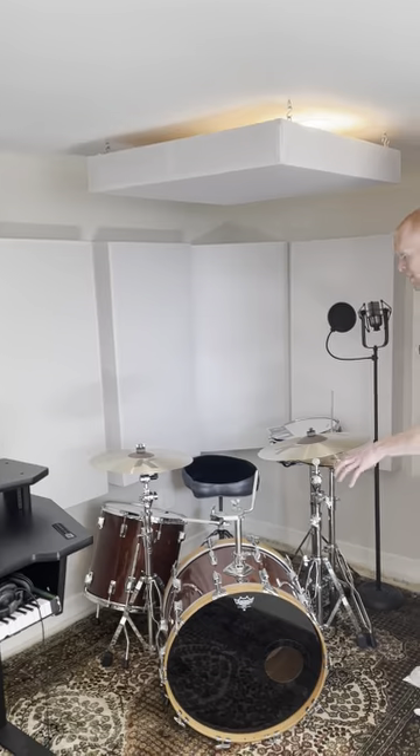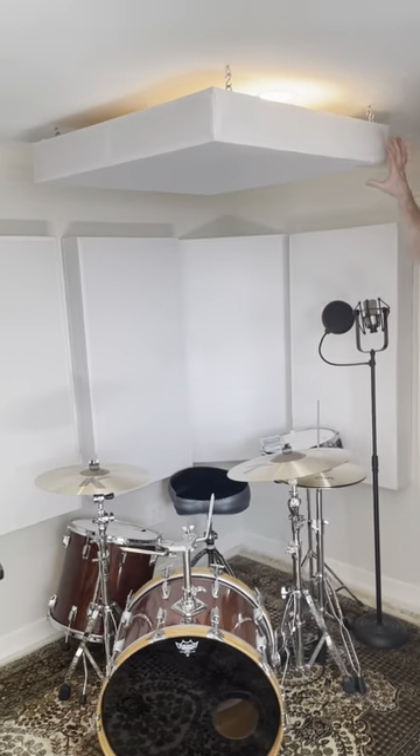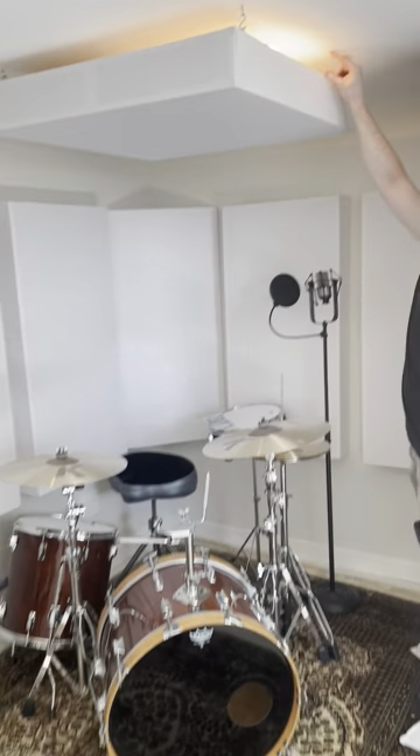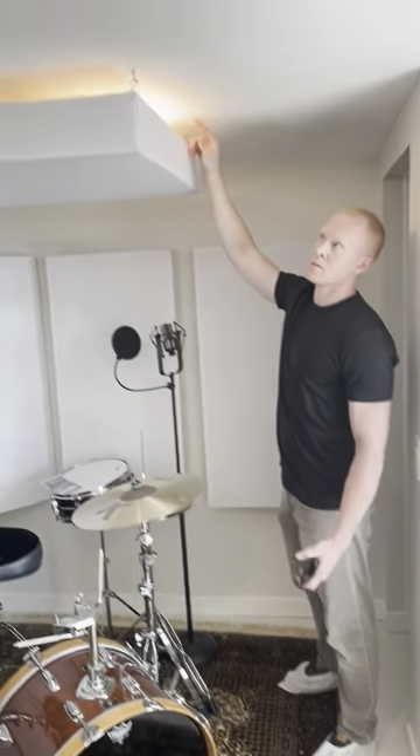Here's our drum area. In the drum area, we place this above the seating position, the cymbals, and the kick drum. It's on S-hooks up here, so if it ever needs to be removed, super easy to do.